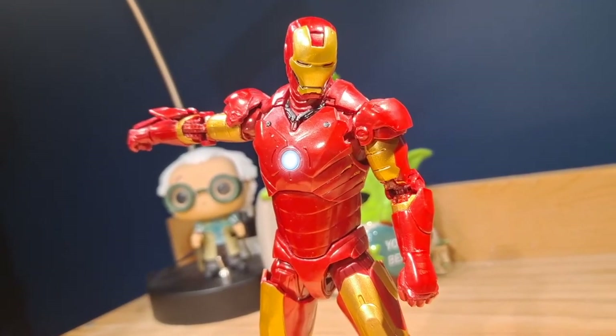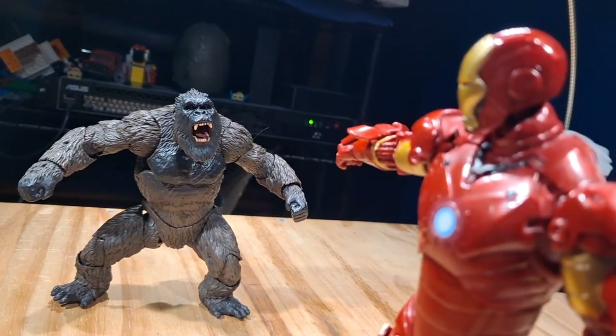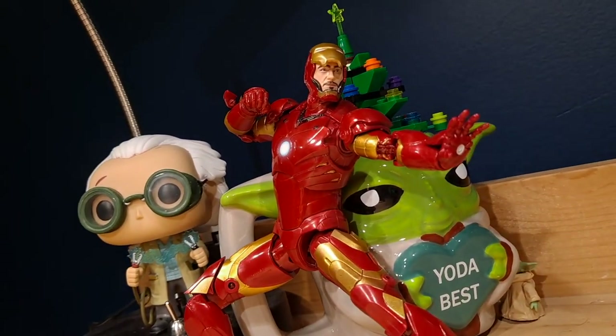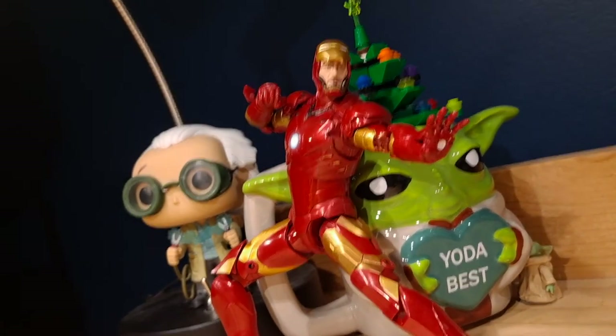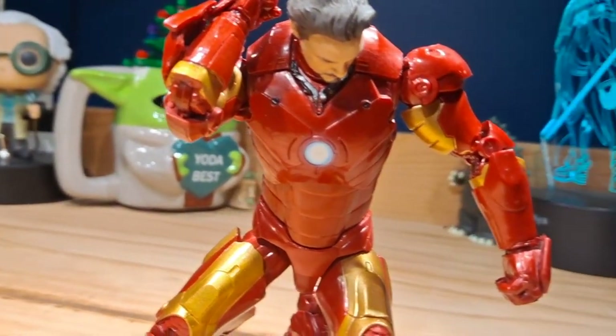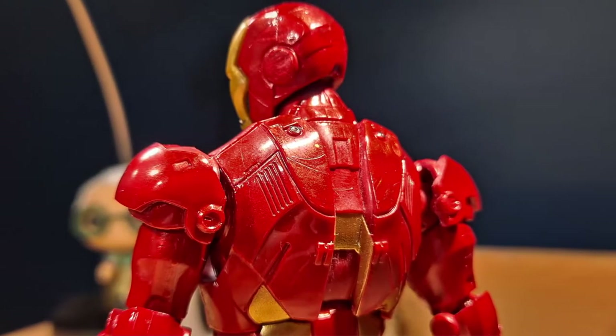Overall, this is a pretty good figure. The sculpt is absolutely fantastic. The articulation has some parts I don't like — particularly the arms, which I'm always afraid to move because I don't want the shoulder pad to rub off — but other parts are genuinely impressive. Overall this is a pretty solid figure and I highly recommend picking it up.